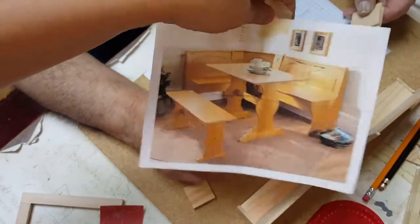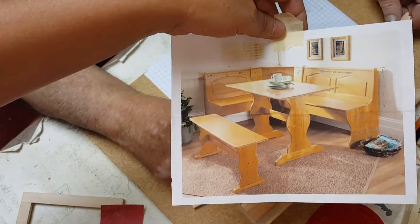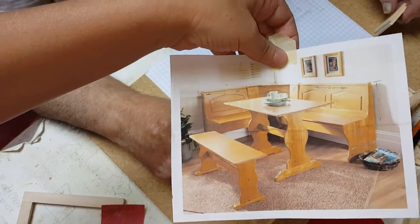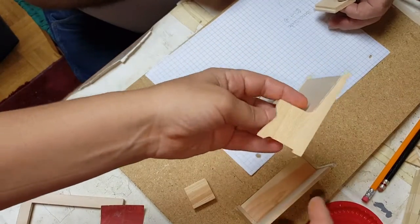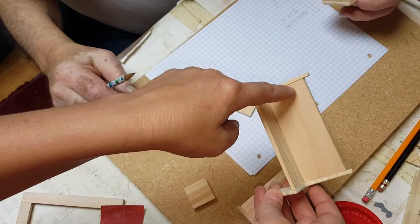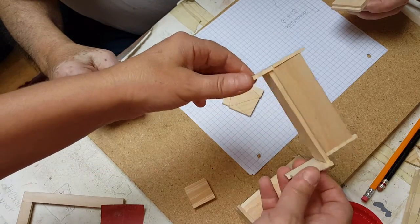Welcome back. Today we're going to be working on a nook similar to this one here in the back — this is an actual table we downloaded off the internet, and we're creating one similar to that for the dollhouse in miniature. What we've done first is cut four of these sides out, then one for the back and one for the bottom. All of the measurements will be on the template when I place it on the website.